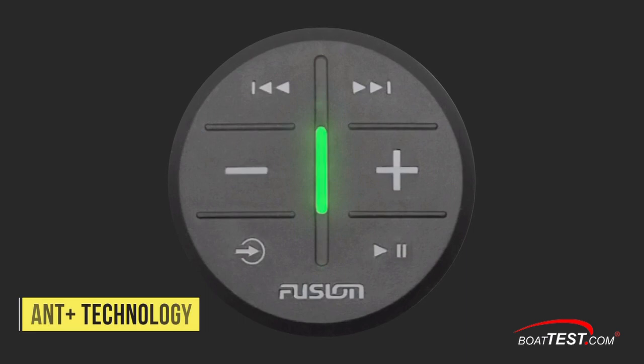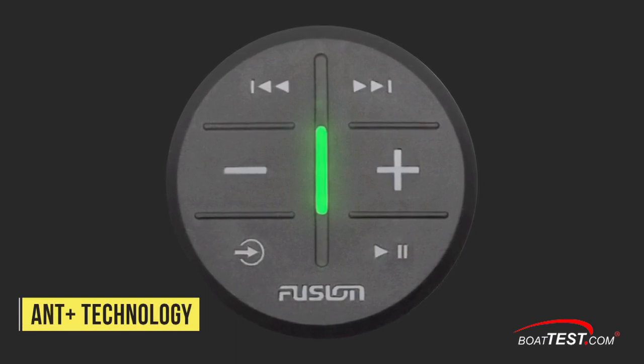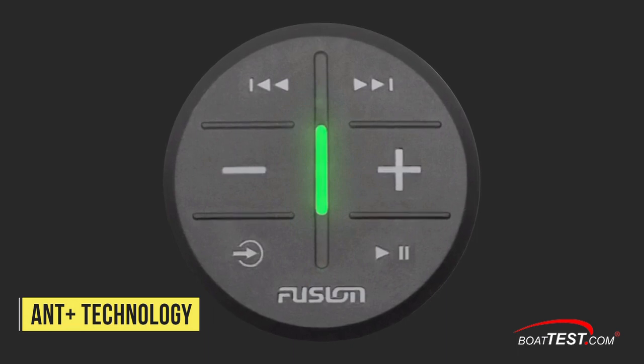ANT Plus is a wireless technology that allows Fusion's ARX wireless remotes to work with Fusion's ANT-enabled Apollo Series units — in fact, a wake surfer can now call their own tune remotely. These are just a few of the details which help explain why Fusion delivers excellent engineered sound from kick drum to eardrum.